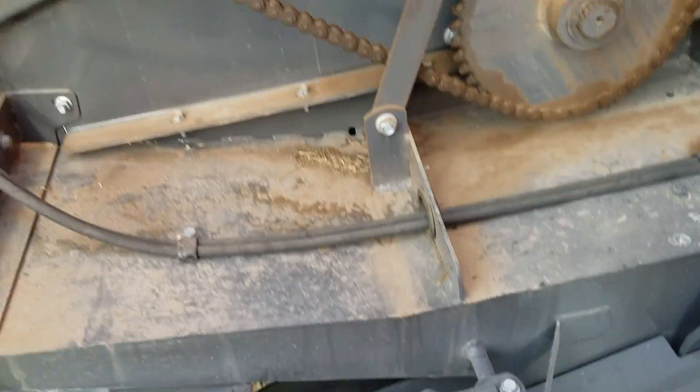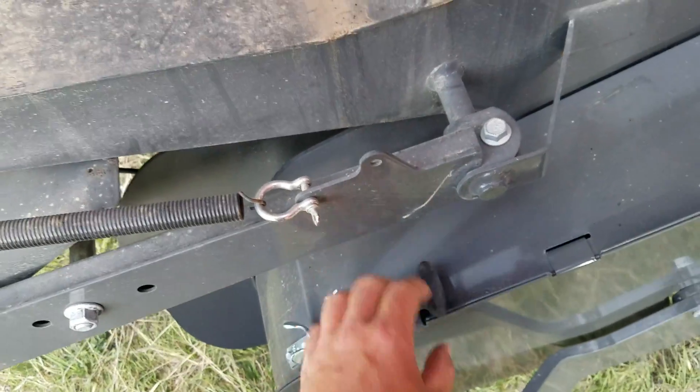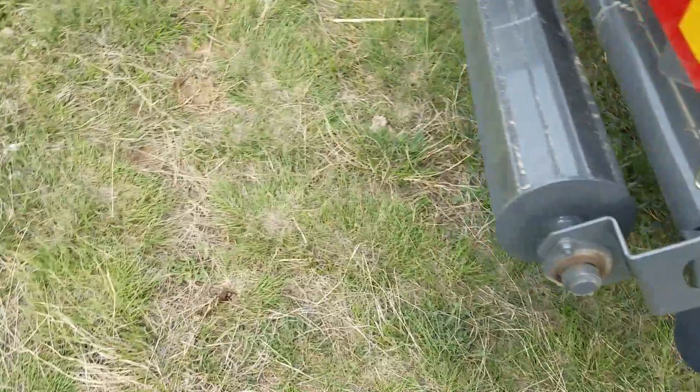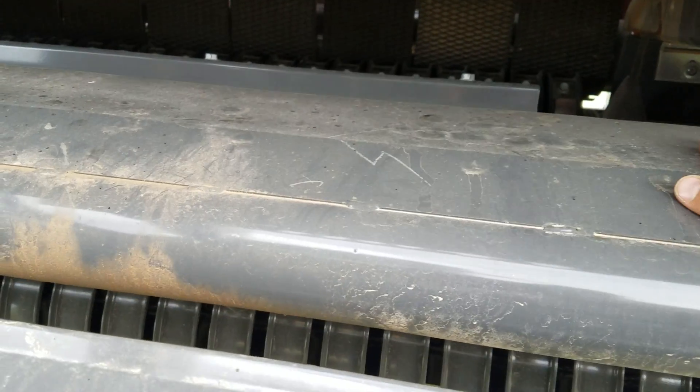Down here in the bottom, everything is pretty slick to get to — I like that. We've got a big beefy roller. I'm not sure I'm gonna like this, but I've been told I'm gonna like the solid wind guard. It still has tines here that go back and keep that crop down.